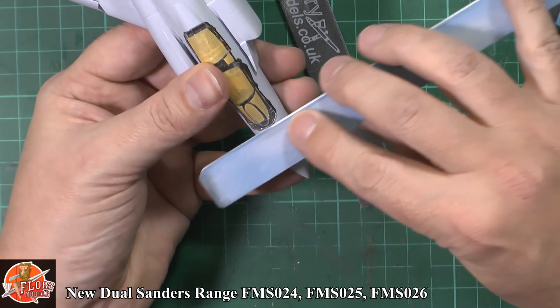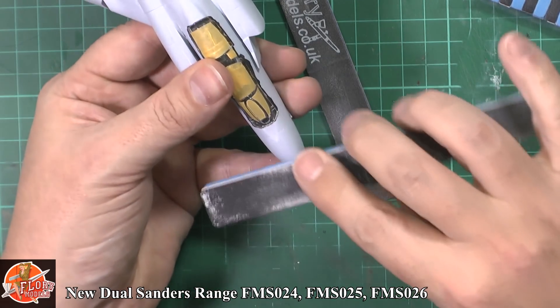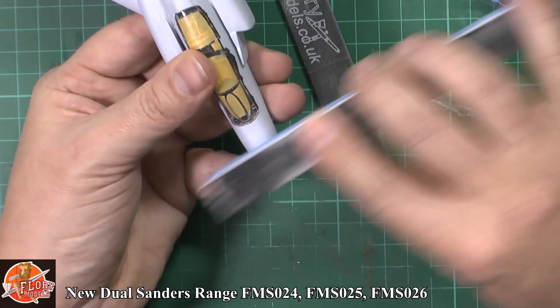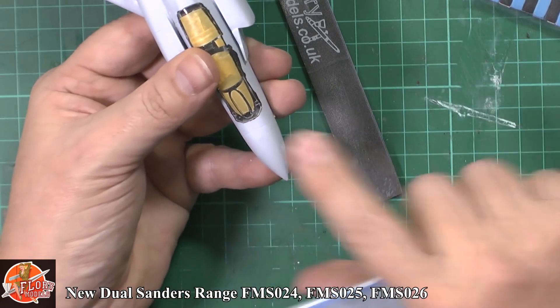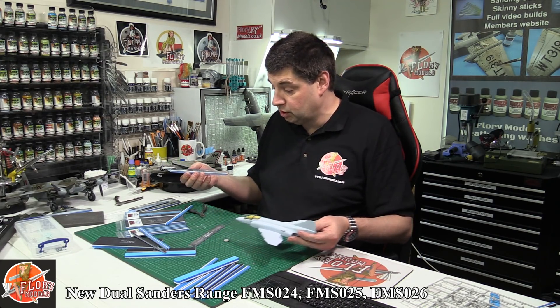So again, there's a nice little seam up here. We just give that a little bit of a rub. You've taken that out, but now you need to just polish it up, get rid of those scratches and curve that area off just a little bit, and we can come in and take care of it just like that. So it's dead handy for doing all those little jobs.